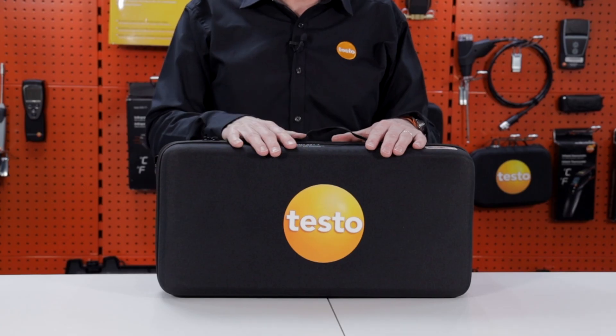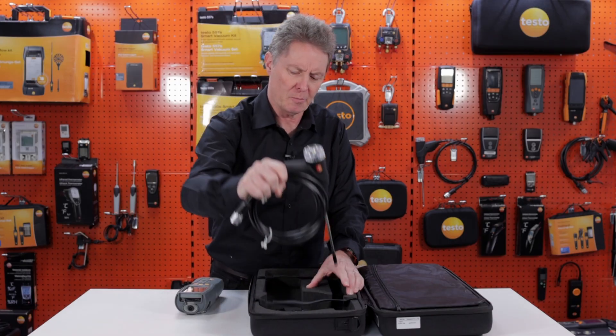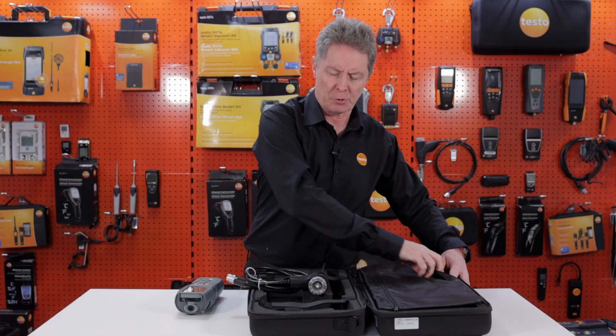Let's look at one of the most popular flue gas analyzer kits from Testo — the Testo 327. In the soft case we have the analyzer and the sampling probe, a sturdy carry case with a shoulder carry strap and plenty of room for accessories on the side.